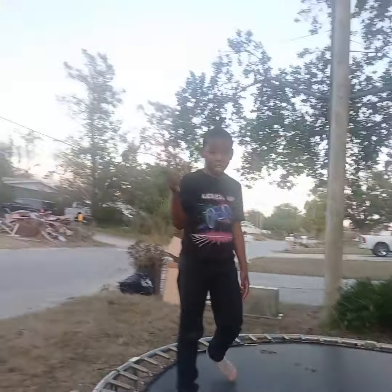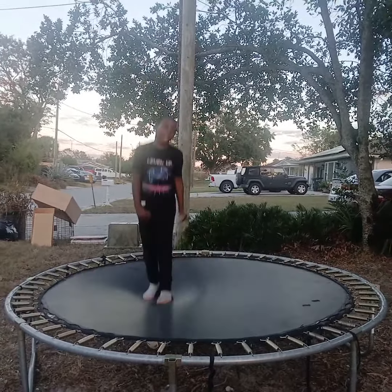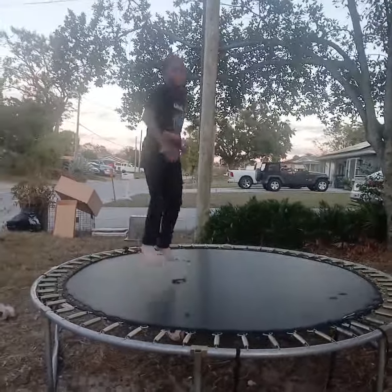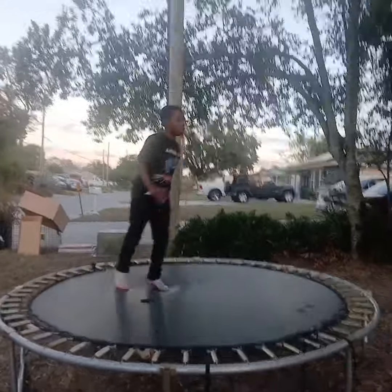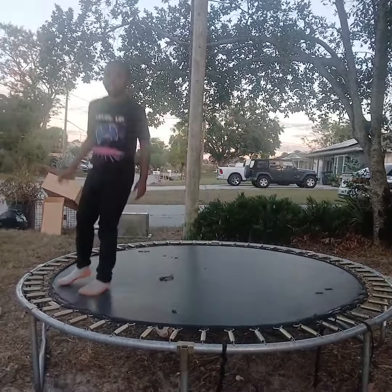So, first step: you've got to jump high to get an accurate flip stance. And second, you've got to make sure you get this — you put your body into the flipping.